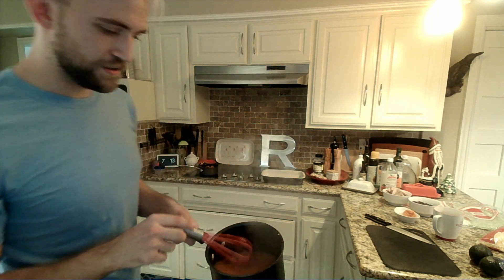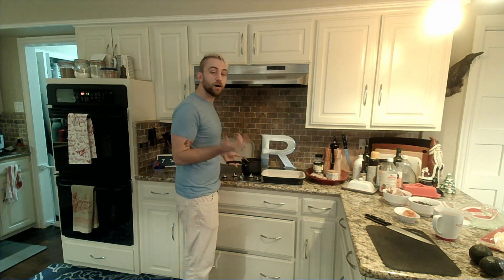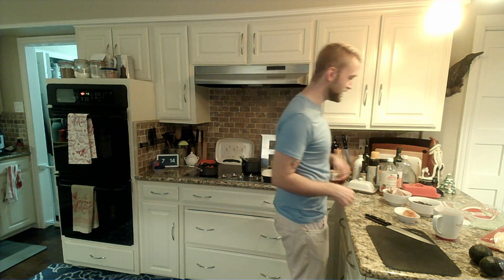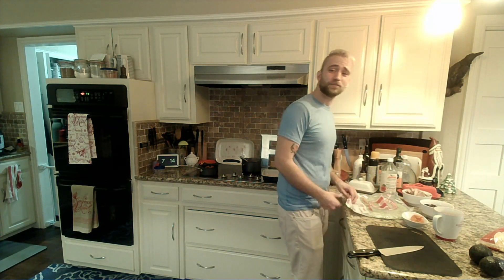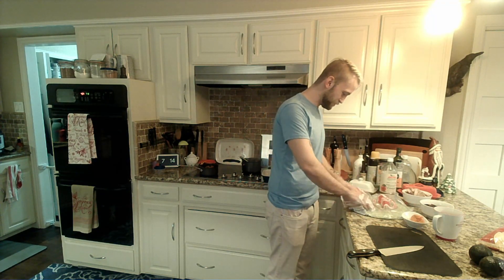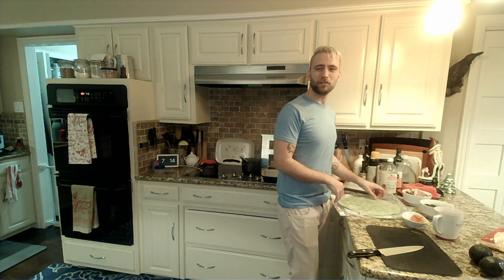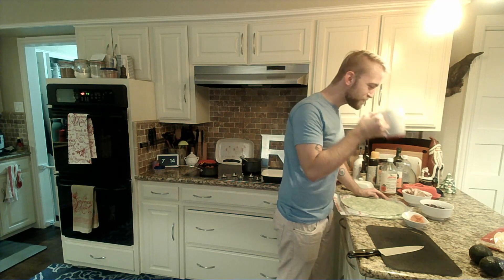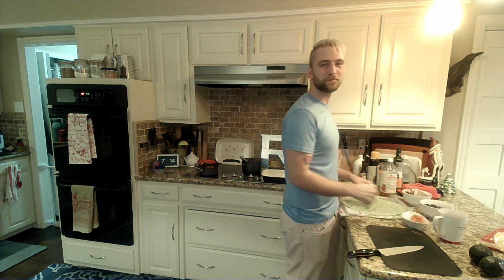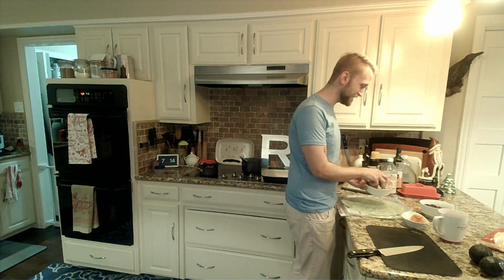Now we've got our nice enchilada sauce going. Work was okay — it was as chaotic as I was expecting for day one, but survivable. I made sure I didn't spend much time hiding behind the counter, and I was either out facing things and talking to customers or hiding in the back slicing things so I didn't have to deal with people.